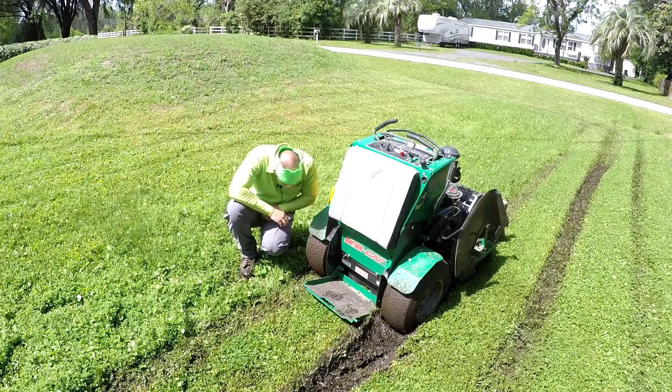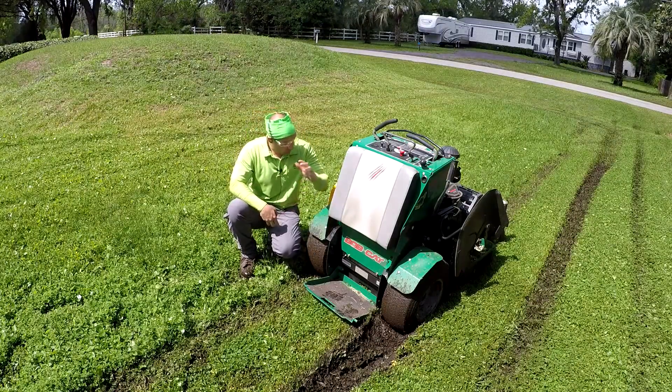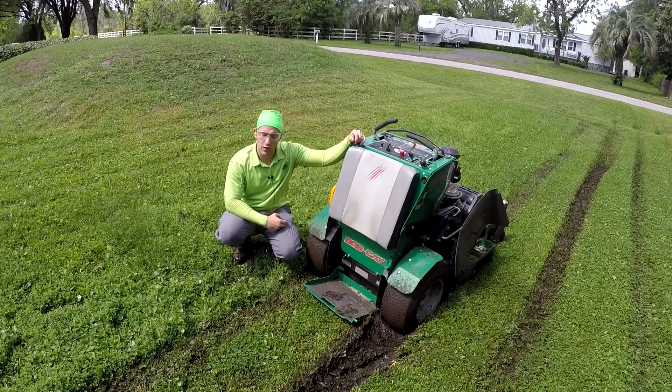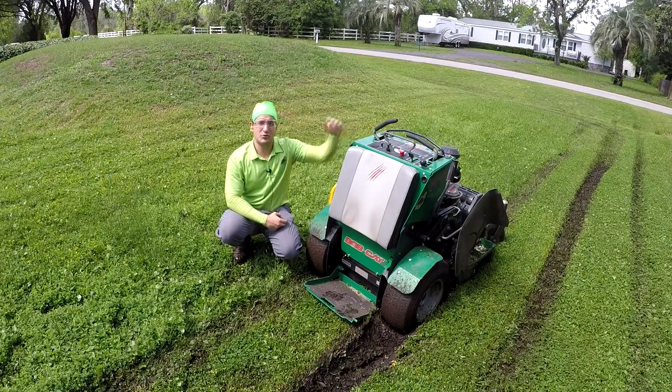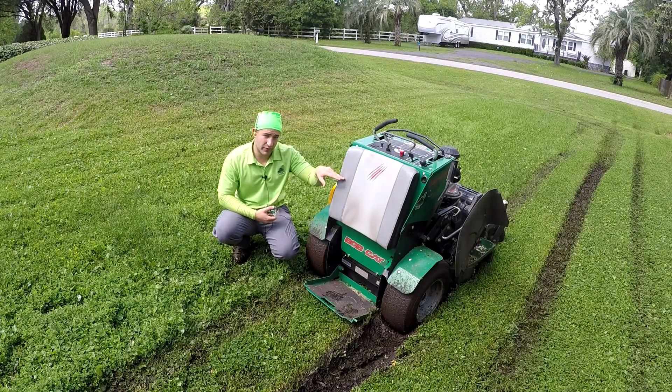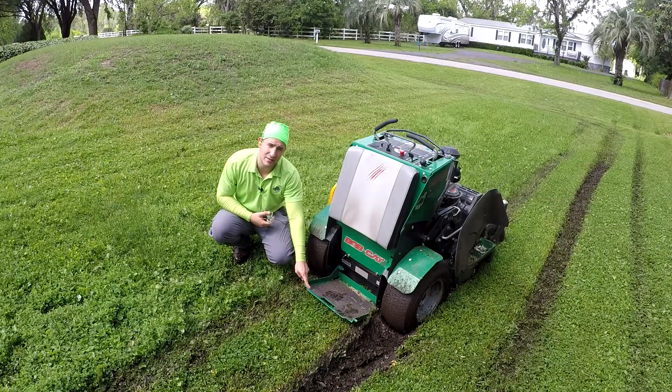And I just rubbed my pant leg all up on the mud. That was real smart. So what I thought I'd do is take this opportunity to do two things.